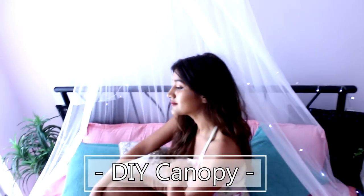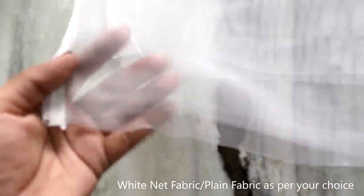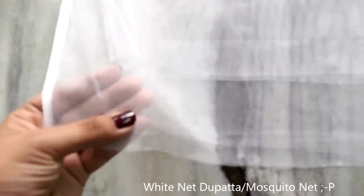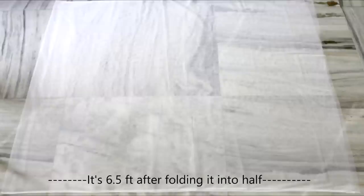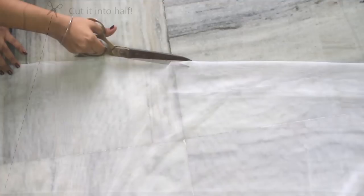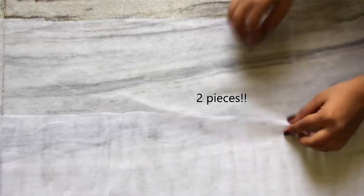So for this first DIY, which is my favourite one — a canopy — you will need a white knit fabric, or any other colour if you want a colourful canopy. It was really hard to fit the complete fabric in a frame, so here's a picture. It's very long, and when you fold it in half it's 6.5 feet in height, but you can go for any length you want. Now I'll cut it into half, so I have two pieces of fabric.